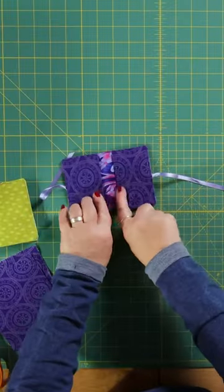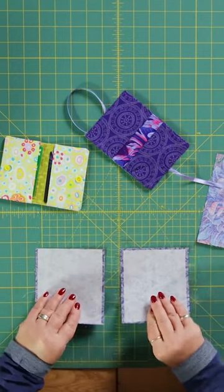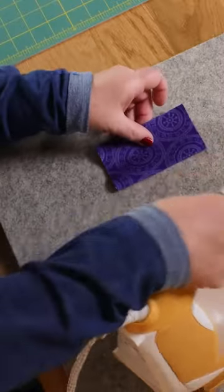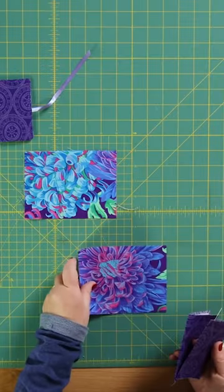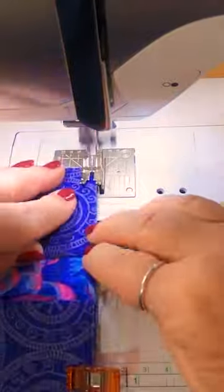Then you're going to need to make these pockets five by four and a half inches. I've already ironed the interfacing onto the back of these. Press these in half, pin these to the lining piece, and baste these so that that is attached.